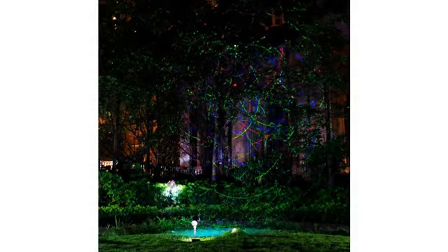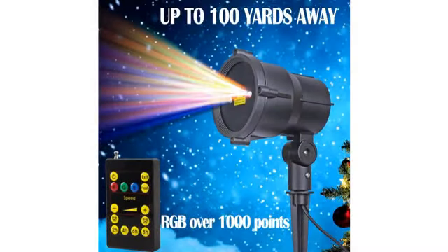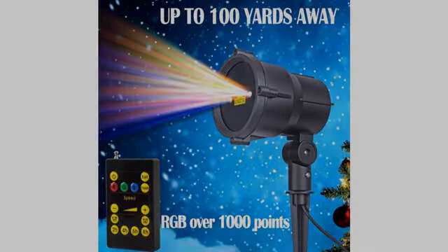Really bright, beautiful Christmas lights. The kids love them. I'll definitely be getting another one of these for the backside of my house. It covers just about my whole front of the house. Really good. And I use it for parties too.